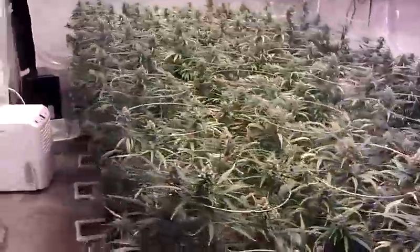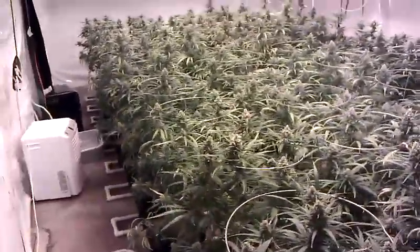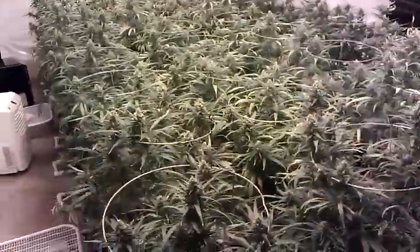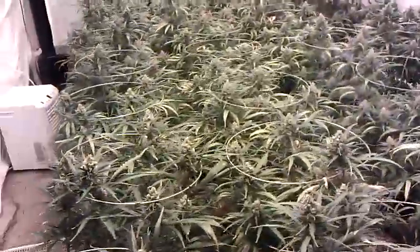So week 7. Been out of town for a couple days, I just got back and checked the plants — they don't need water, so I'm gonna go ahead and water them tomorrow.